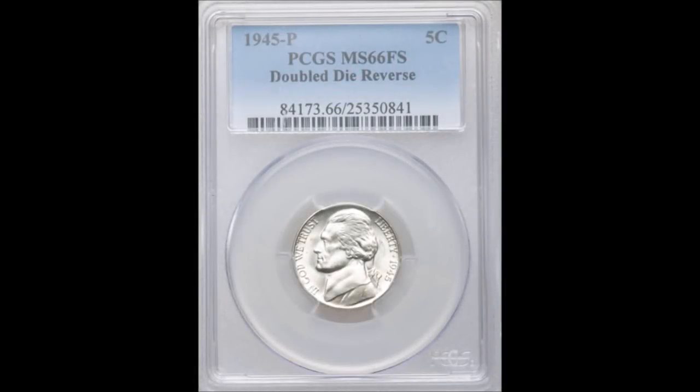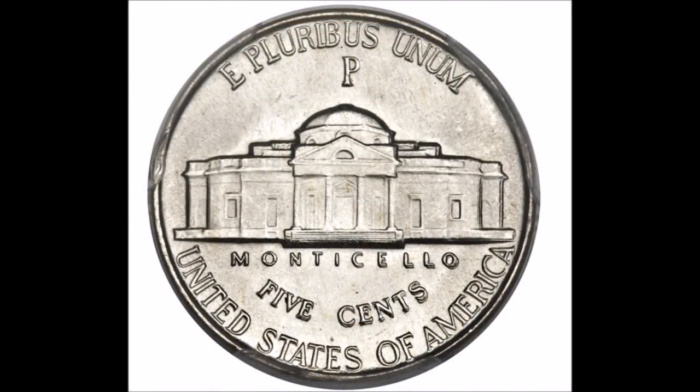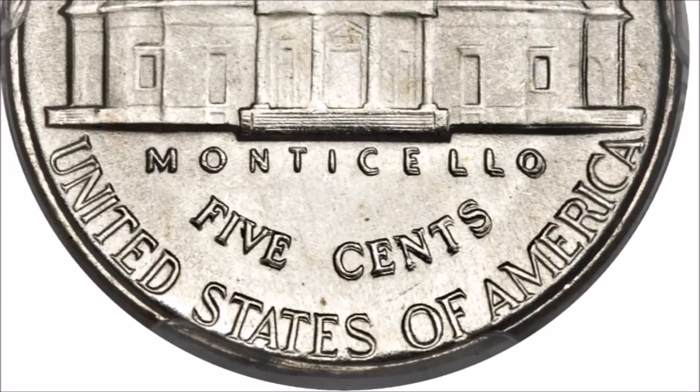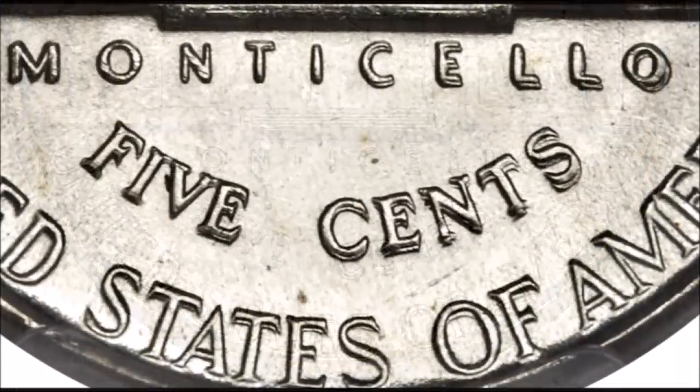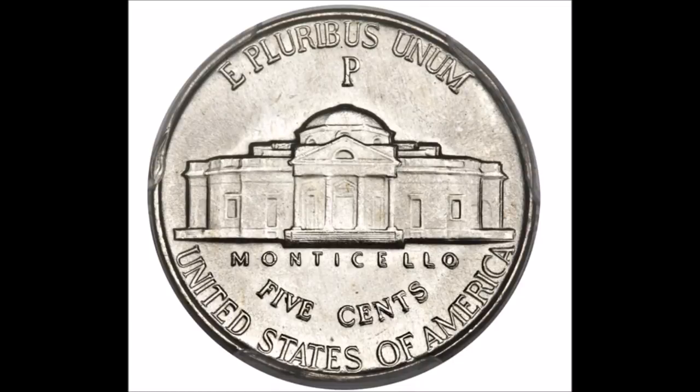Now we are moving on to the 1945 doubled die reverse Jefferson Nickel, listed as FS-801. This is a very popular and extremely strong doubled die reverse that you really don't need any magnification to see, although it does help. Doubling shows all over the entire reverse but is strongest on Monticello and 'Five Cents.' You can also see it on 'United States of America' and very strongly on the left side of the Monticello building. Uncirculated examples trade between $110 and upwards of $15,000.